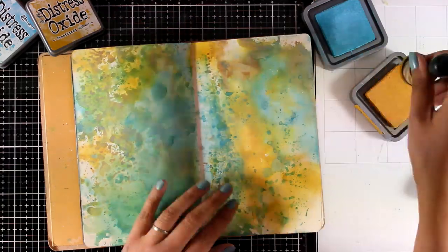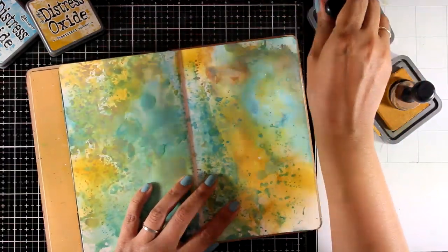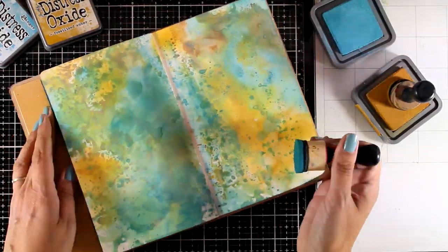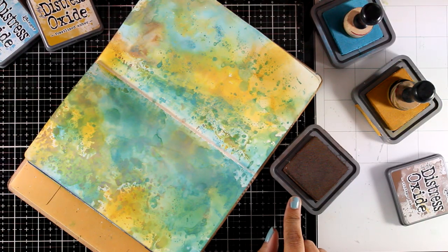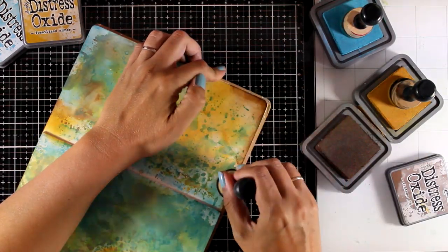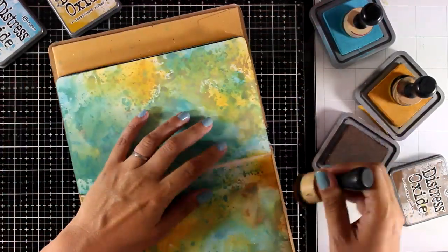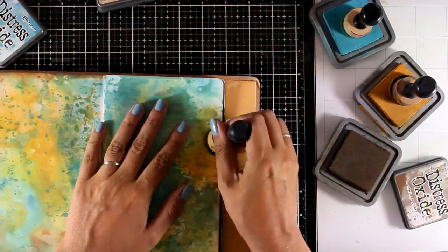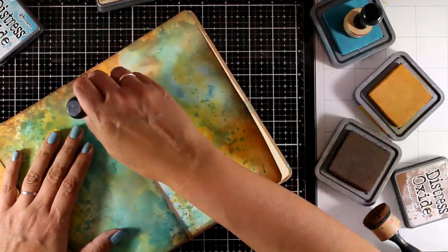I'm working again with the same colors — Fossilized Amber and Broken China — and I'm adding a few touches directly with my blending tools on my pages in different areas depending on what looks better to the eye. I will finish it off by adding some Vintage Photo all around the edges. I always like to darken up the edges a little bit since they create a lovely frame and at the same time help the colors at the center of my book to pop even more.